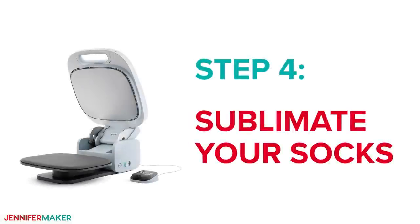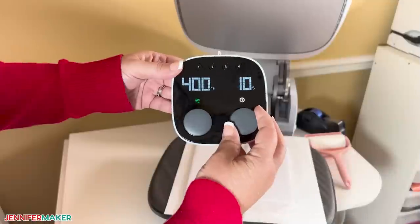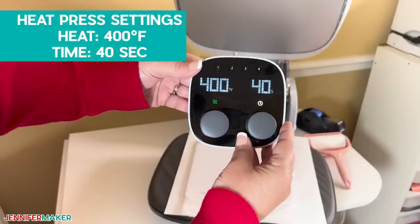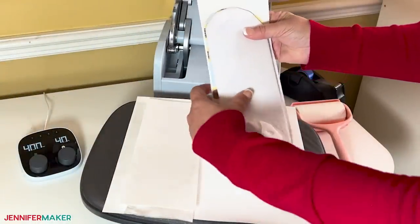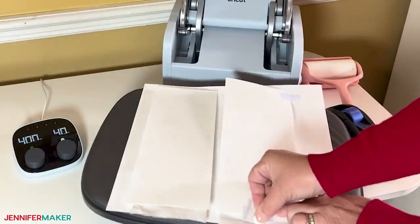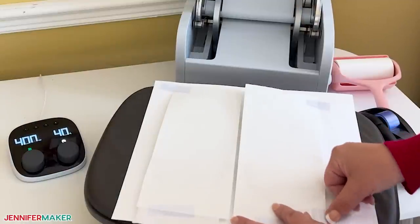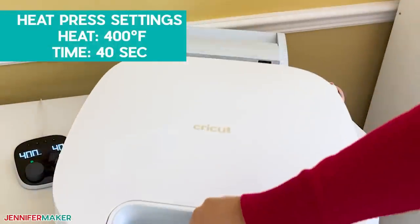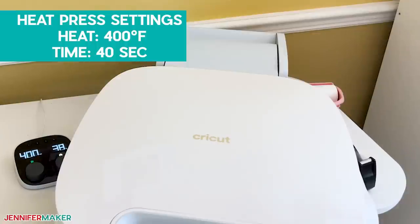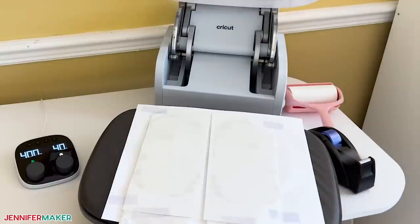Step four: sublimate your socks. As with all sublimation projects, be sure to open a window or turn on a fan to improve your ventilation. I'm going to adjust my timer on my heat press to 40 seconds for the transfer. Put the designs face down on the socks so the toe ends line up. The cardstock will catch any ink that goes over the sides. Add a few pieces of heat resistant tape to keep the transfers in place. You can secure them right to the cardstock since the designs are large enough. Avoid putting tape over the ink to keep the transfers consistent. Cover the whole thing with a sheet of white butcher paper and press for 40 seconds at 400 degrees Fahrenheit or 205 degrees Celsius. When the time is up, gently open the press and remove the butcher paper. To prevent ghosting or blurring, let the prints cool for a couple of minutes as the sublimation process finishes.